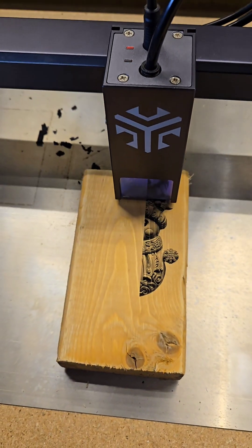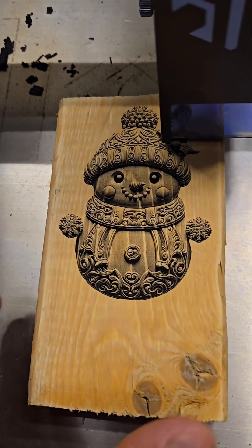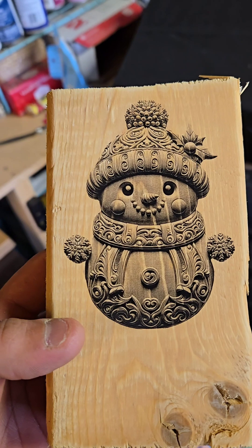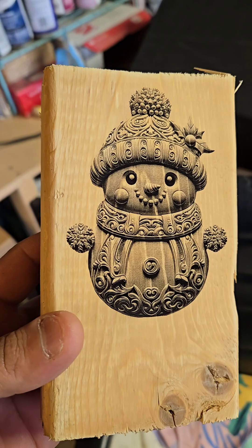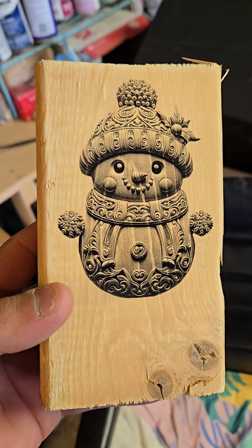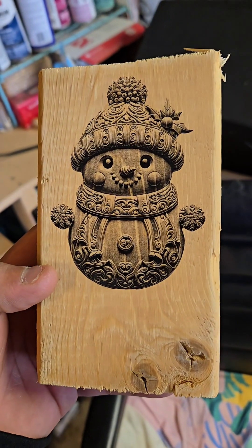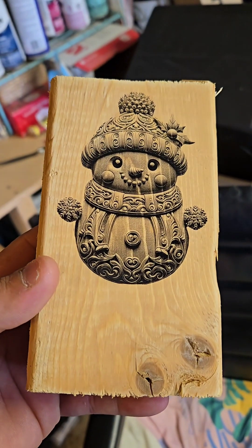Looking good — stay tuned for that, thanks for watching. Not too shabby — even works on pine plywood. This is just a standard two by four. Same prep as the oak: just a quick sanding in the beginning to get it nice and flat and smooth, then sprayed it down real quick. Really versatile — I haven't found a species of wood yet that it doesn't work on. Thanks for watching.